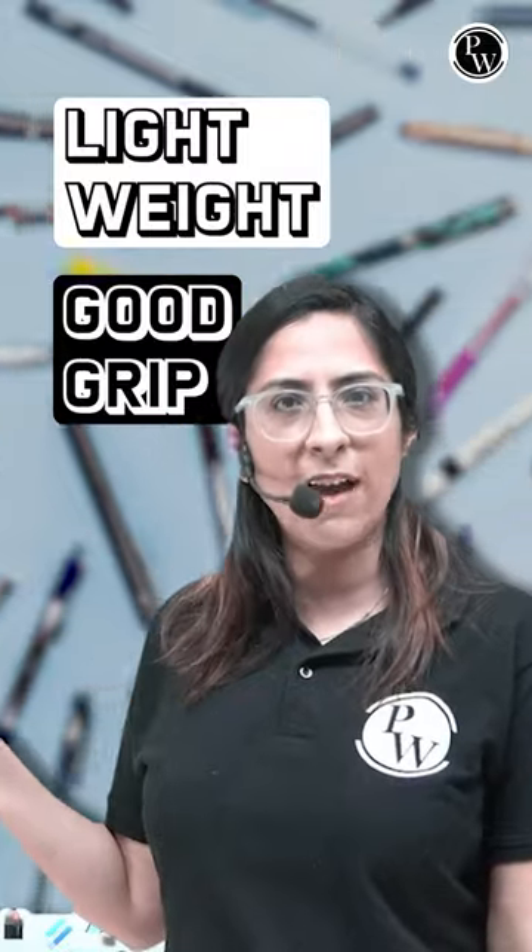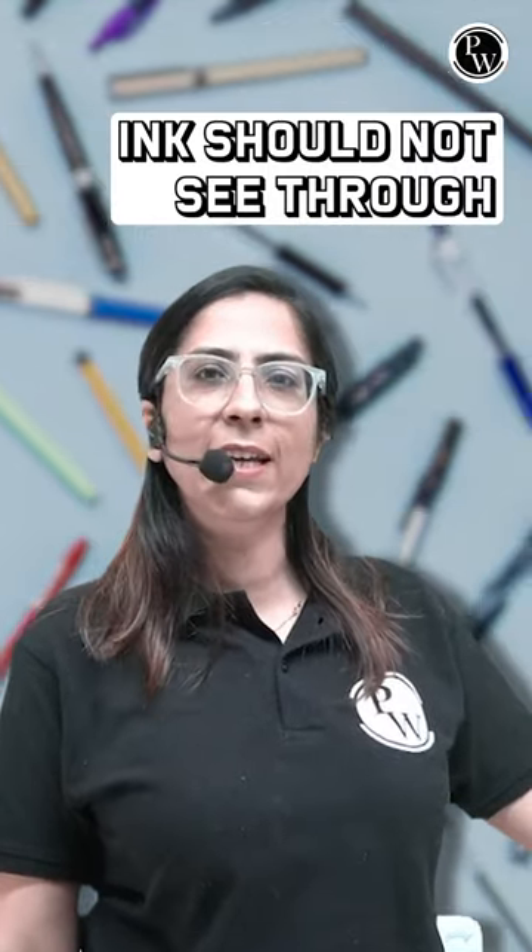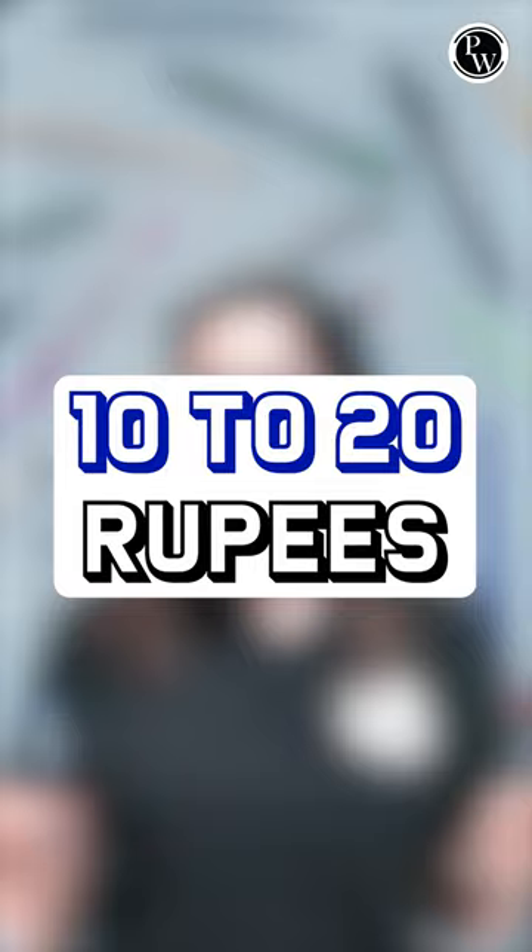Second thing is it should have a good grip. Third thing is if you are writing, the ink should not see through on the next page. And the last one is the cost — a 10 to 20 rupees investment is enough.